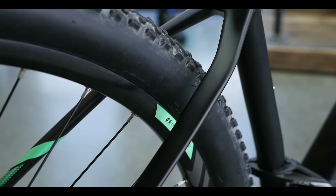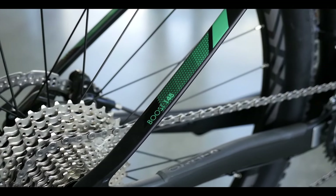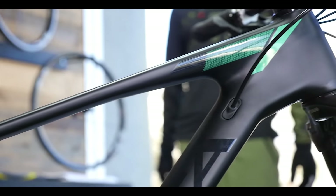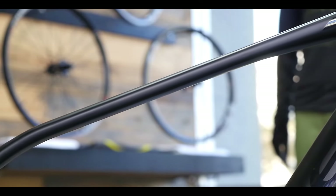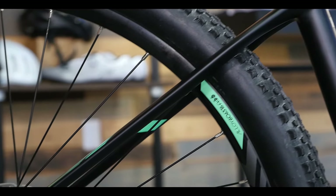You can see the seat stays really do taper down nicely. It's got a Boost 148 rear end with a thru axle, so very efficient. They do a really nice, clean job with the cable routing, so it keeps this bike aesthetically really nice. And it's a great frame — this thing is super efficient.